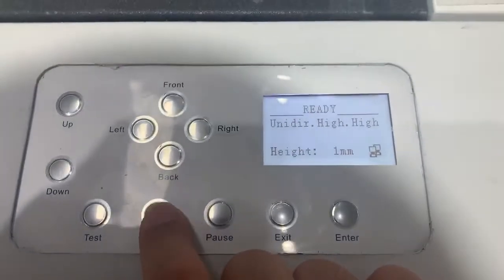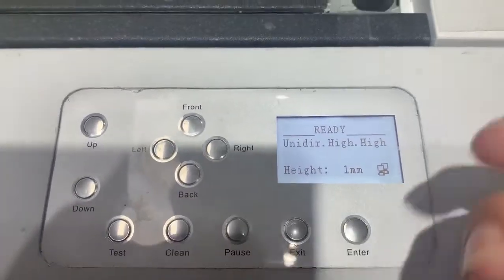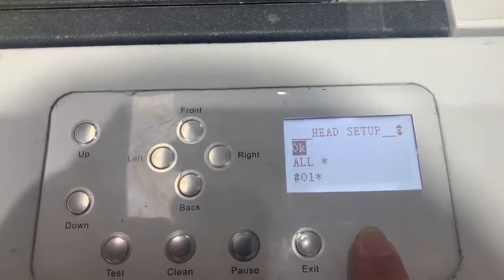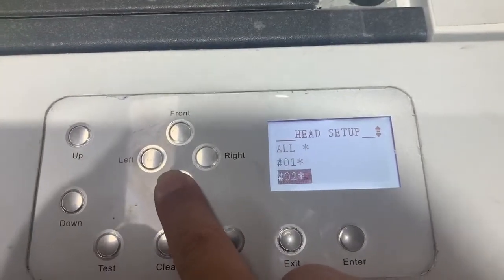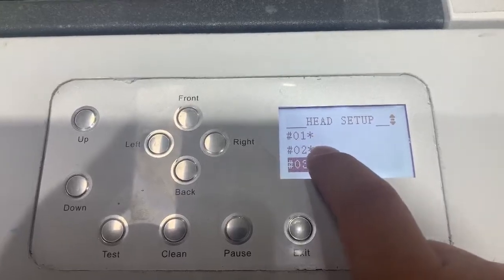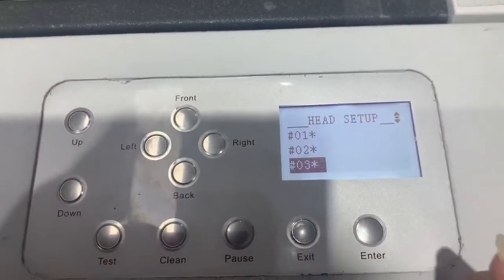You can do it directly from here or go to this page. Select 'Clean Nozzle', then enter the printhead: one, two, three — meaning color head, white head, and varnish head. You can choose accordingly.